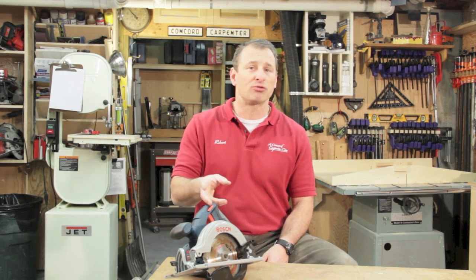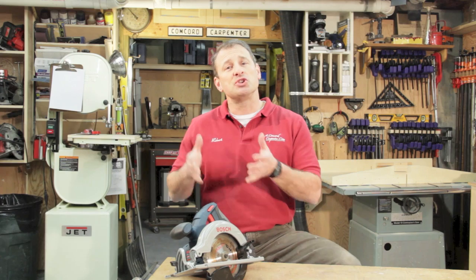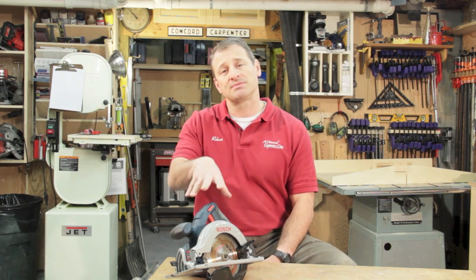It cuts through 2x, rips through plywood, and it'll cut trim. As far as a job site saw, this thing is perfect — a great, well-made saw. Let's go over some of the pros and cons.